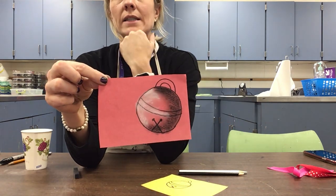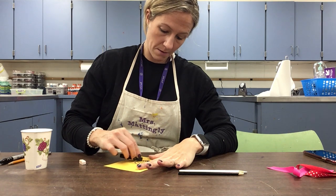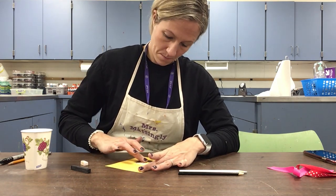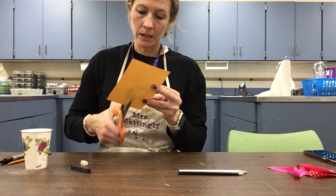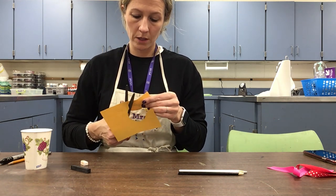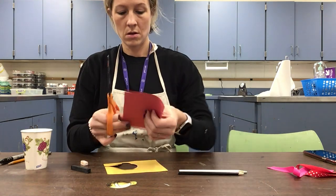I've got my light side and my dark side — that bell is pretty much finished. Now I'm going to do the same thing on the second bell, with the darker side on the other side this time. Blend it with your finger, use the other side as the light side, blend it. Once I've added my shadows, lights, and darks, I'm going to carefully cut them out.